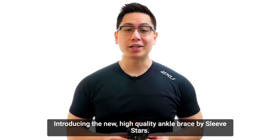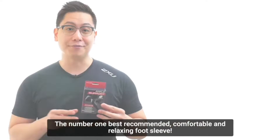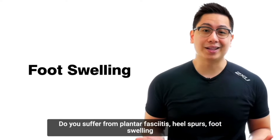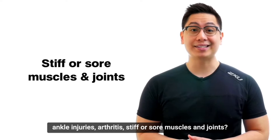Introducing the new high quality ankle brace by Sleeve Stars, the number one best recommended comfortable and relaxing foot sleeve. Do you suffer from plantar fasciitis, heel spurs, foot swelling, ankle injuries, arthritis, or stiff and sore muscles and joints?